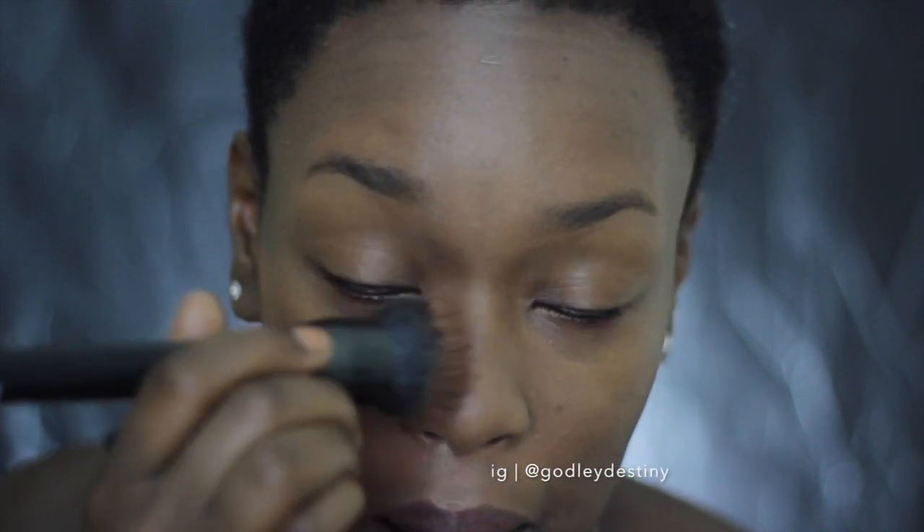I will be using Fashion Fair foundation today and the color I'll be using is Java. I will have American and UK links in the bottom bar so you can check that out. It's super pigmented. This and their stick foundations are awesome — the stick foundations in particular because they were cream to powder. I will also have those linked in the bottom bar. Look how pigmented that is. I love their foundations.